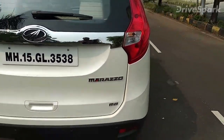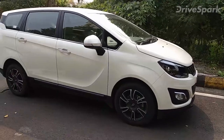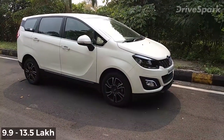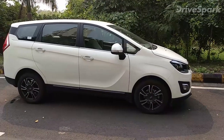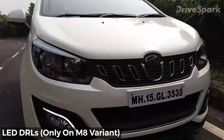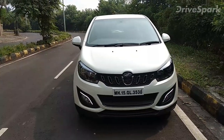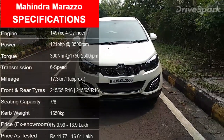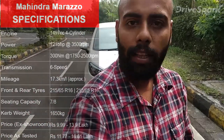The Mahindra Marazzo starts at around ₹9.9 lakh ex-showroom and goes up to ₹13.5 lakh for the top variant — really decent and amazing pricing. The DRLs on the fog lamps are only on the top variant and look great. It's a long, spacious, and perfect car for long trips with friends or family. That was the Mahindra Marazzo — if you liked this video, please share and subscribe to all our social media channels. I'm Promit, signing out. Thank you for watching.